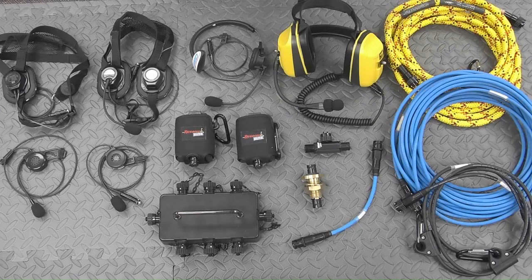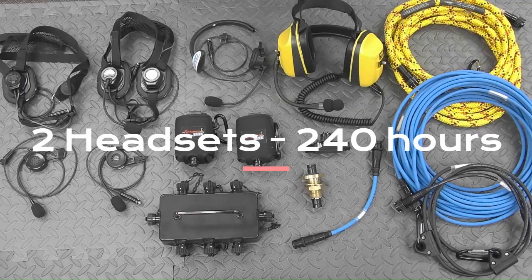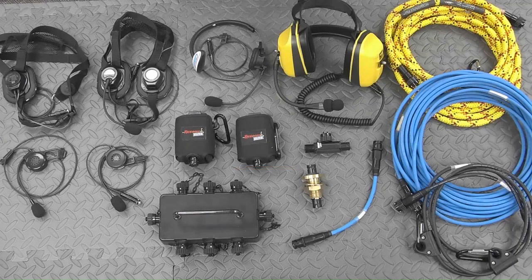Incredibly, those three batteries will power two headsets for about 240 hours, or a full complement of 10 headsets for 27 hours.